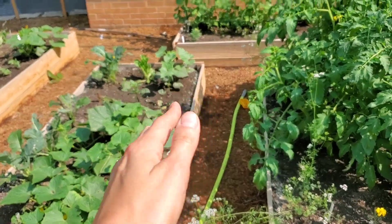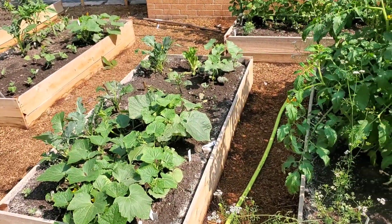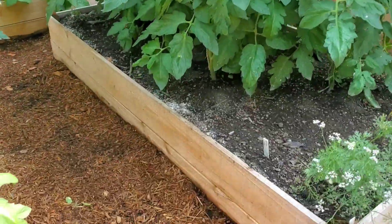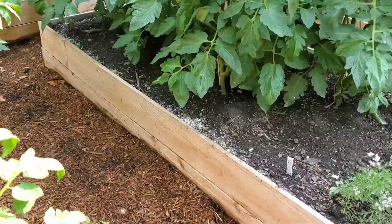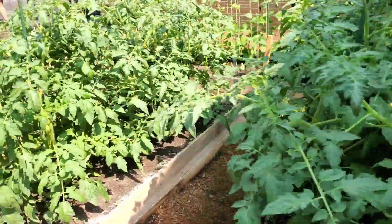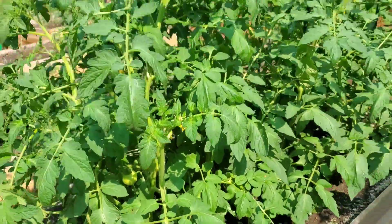The cucumbers are already kind of taking over the garden, so I need to get them on something very soon. These tomatoes I'm probably going to cut back a little bit today. I went through and cut out the bottoms, but I think I can take it in more and get a few tomatoes there.